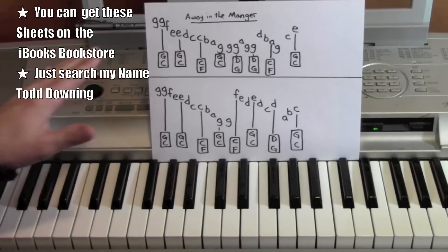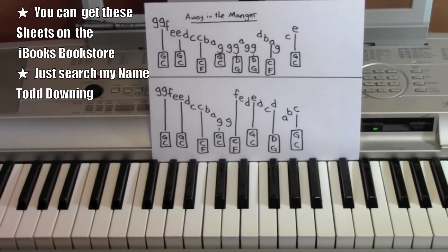Alright, so these sheets are available on the iBooks bookstore. If you go to the iBooks bookstore and you search my name, Todd Downing, and then you go to the Christmas collection — it has not only this sheet, but it also has sheets to an additional five songs. So they're a really great help if you want to learn these songs and if you're interested.